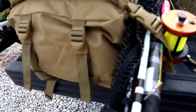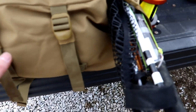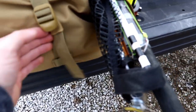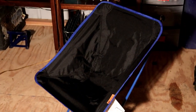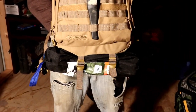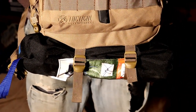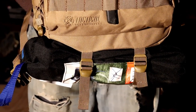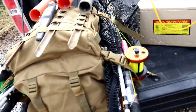Real quick, I need to add my chair. I can undo this strap and let my chair run underneath there. The backpack has two straps on the bottom end, so the chair goes right there and I don't even have to carry my chair.